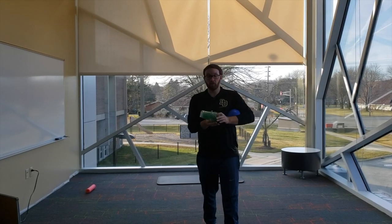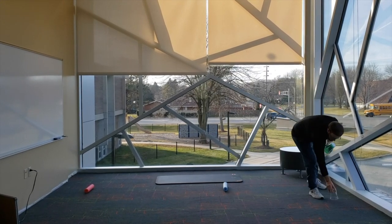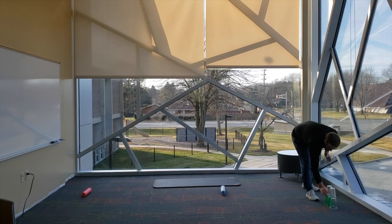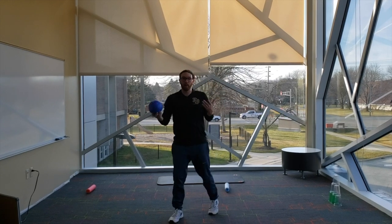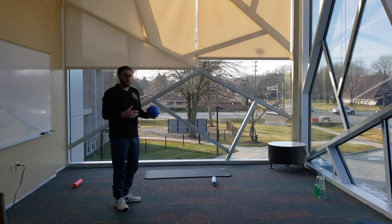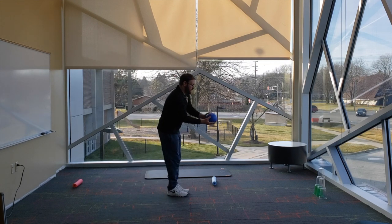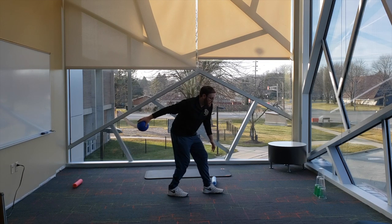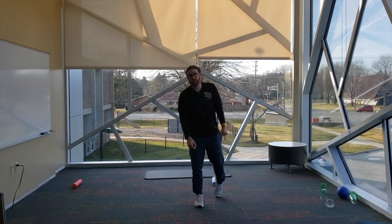For our next activity, we're going to use our cups and stack them in a pyramid — three on the bottom, two on the next level, and one on top. You'll have one minute to roll and practice trying to knock down as many as you can. Again, you can go from an easier spot or a more difficult spot, and if you want to go back and try something more challenging, go ahead. Use that proper form: swing, step with your opposite foot, get low, follow through. You'll have 60 seconds. In three, two, one.